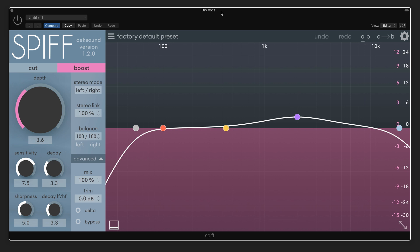Hi, this is Eli Kransberg from Production Expert, and in this video, we're going to look at Spiff from Oaksound.